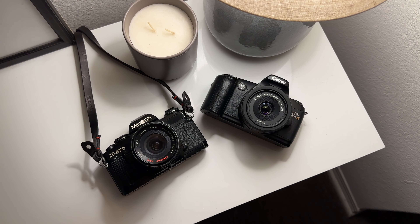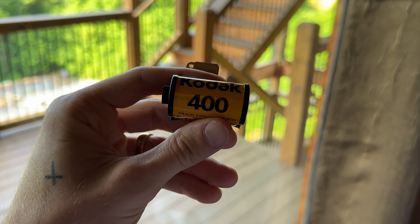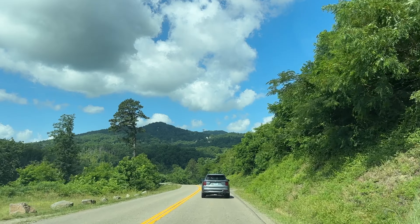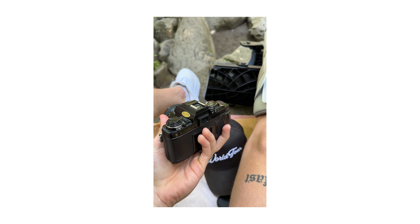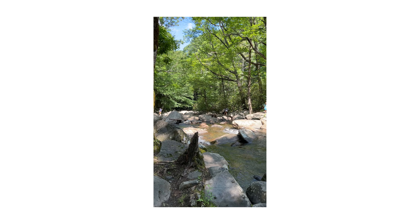For all of these images today, I was using two different cameras: the Minolta X570 and the Canon EOS Rebel G. I started out my first roll of film in the Smoky Mountains this summer, right over my birthday. I popped in a roll into the Minolta X570, and I was just recovering from surgery, so I wasn't walking around at all and didn't travel much this year.